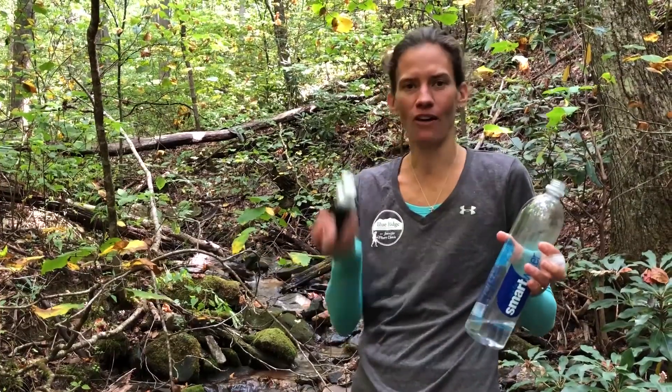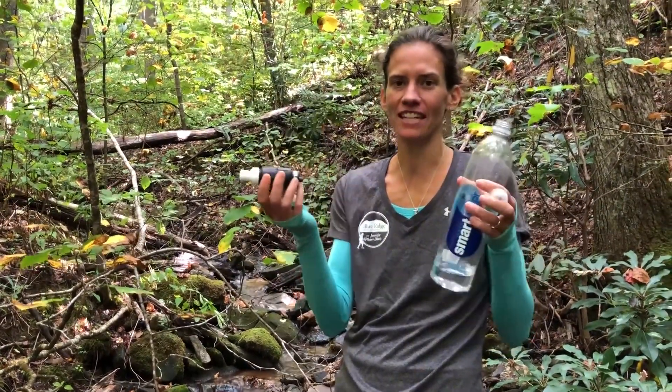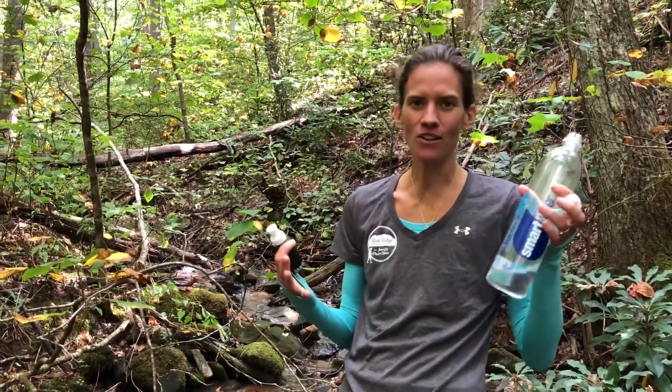It's so quick, it's so easy, it's so effective, and it's two ounces. One of the things I love about all the Sawyer filters is that they're adaptable to plastic water bottles.